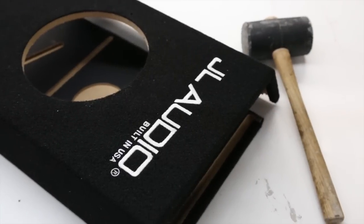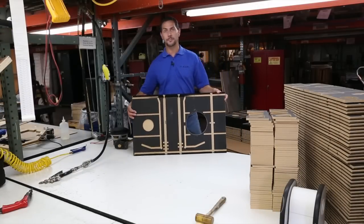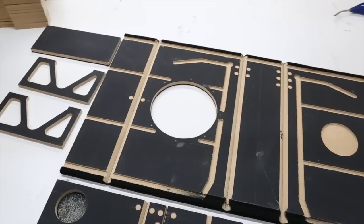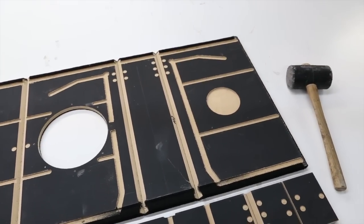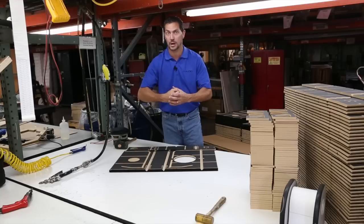The way we put these things together is also pretty special. What we have is what we call wrap sets. This is a wrap set for the CP108 — this is one part of it. And over here I have the inner wrap set. What you'll notice on each one of these is these tongue-and-groove channels that are cut to allow it to be put together in such a way that the wood is actually interlocked together. So it's not just wood on top of wood — it's actually locked in place.